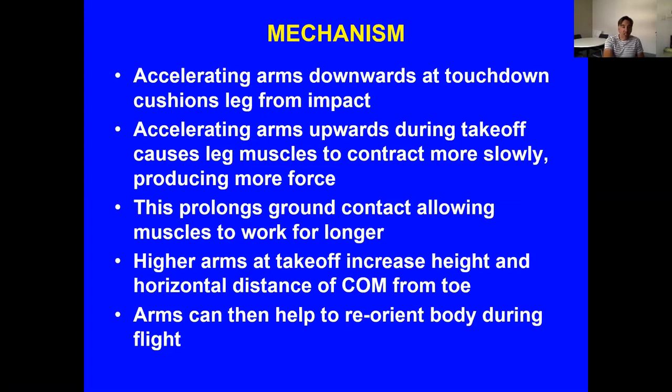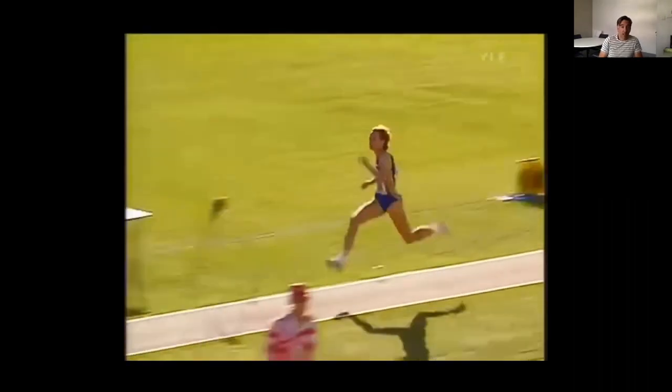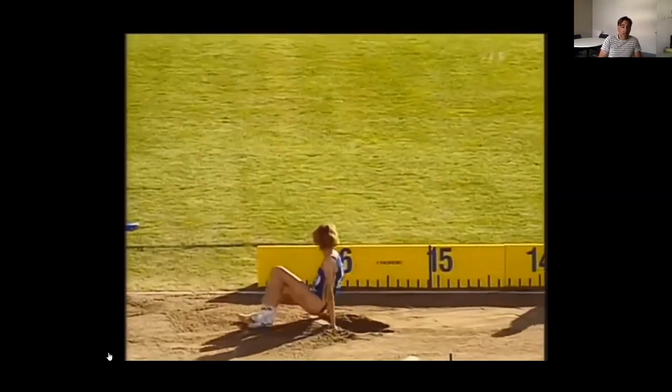This technique is now widely adopted by elite male triple jumpers, however very few female triple jumpers use it. Inessa Kravets broke the women's world record in the same year as Edwards — that's still the record at 15.50 m — using the single arm technique. There is certainly scope for female athletes to adopt the double arm technique, and some are doing so now, which could lead to improvements in performance.